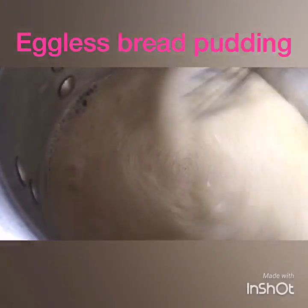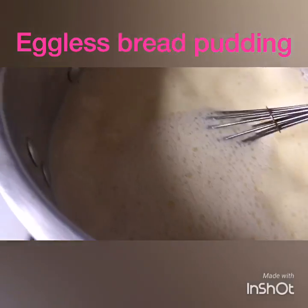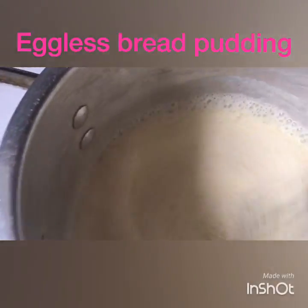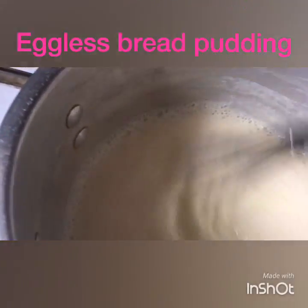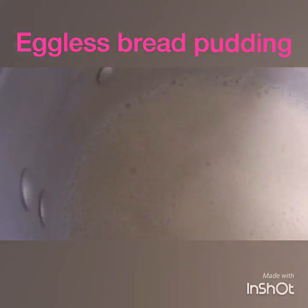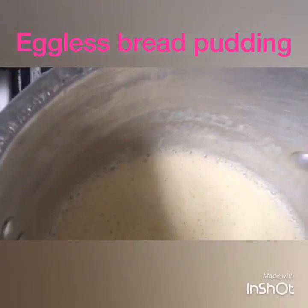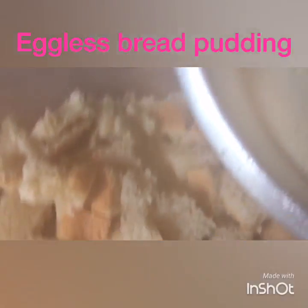Bring it to a boil. Once it's coming to a boil, go ahead and take the heat off — turn off the heat and let it sit. Then go ahead and put it in your bowl over the bread; it should soak in well.